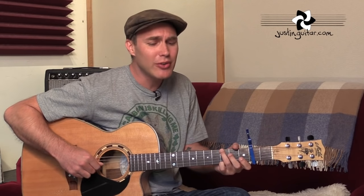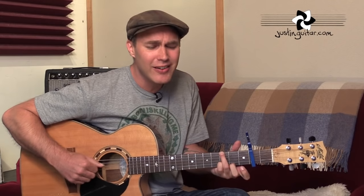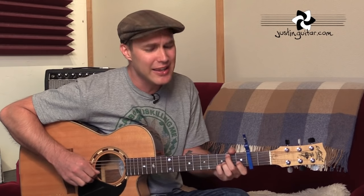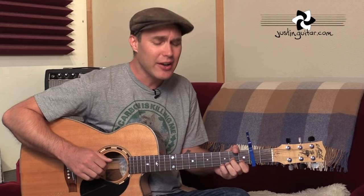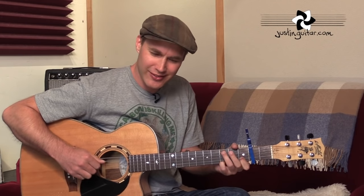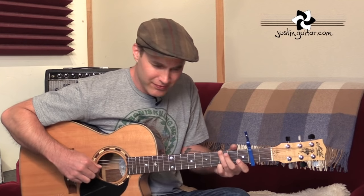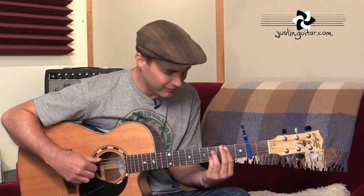Winter, spring, summer, or fall, all you got to do is call, and I'll be there, yeah, yeah, you got a friend. I'll be there, yeah, I'll be there.